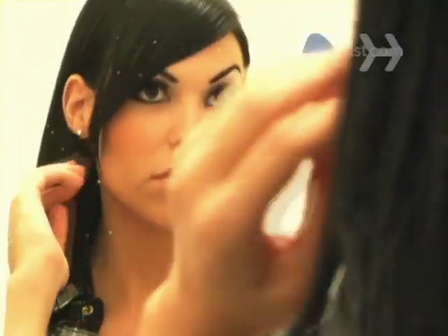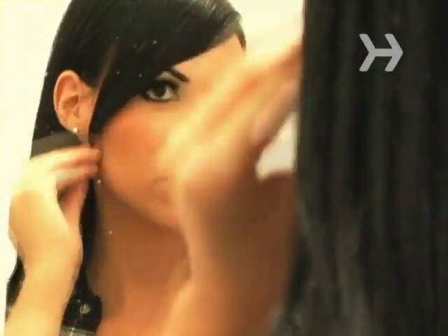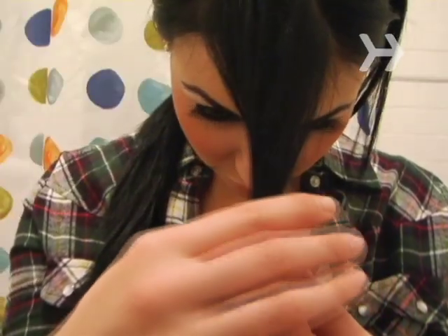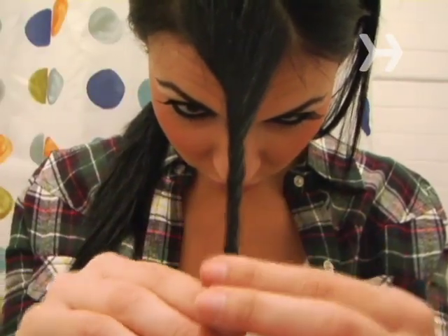Step 5. Finish with a spritz of hairspray for a glamorous straight or blunt look. Sweep to one side and spray in place for casual, versatile, side-swept bangs. If you're growing them out or just want a funky look, twist them back from your face and secure them with two crisscross bobby pins.